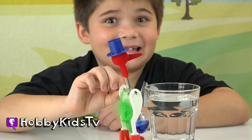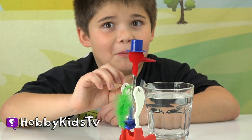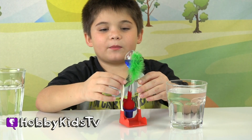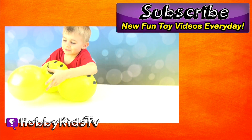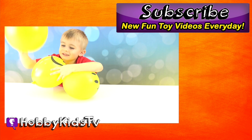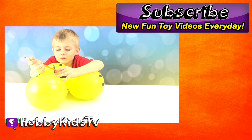Thanks for joining our scientific fun today. We had so much fun waiting here for two hours. Make sure to subscribe for more amazing hobby kid fun. We're going to pop the balloons with surprises inside. You ready for the first one? We're going to pop it with a pencil. Do not try this at home.